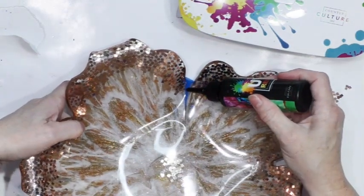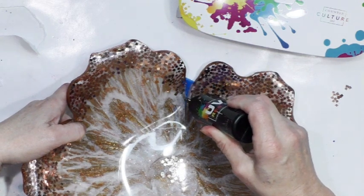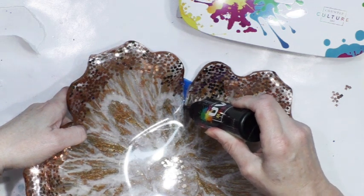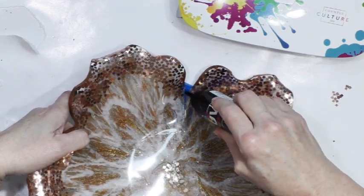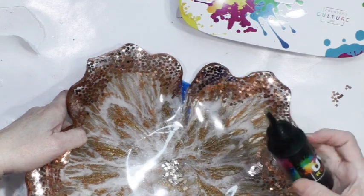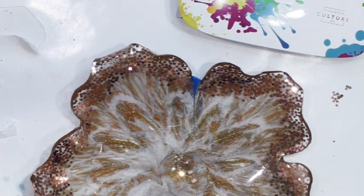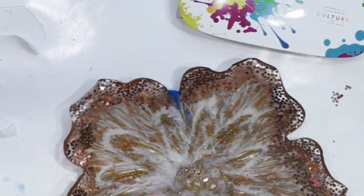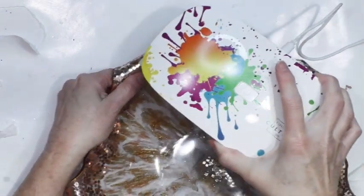I'm going to angle the bowl so it's more flat and try to squeeze the resin down in there. I've got some tape to kind of stop it, and it's gone over the edges a bit, so I'm going to take a little bit of alcohol and just wipe off the surface.